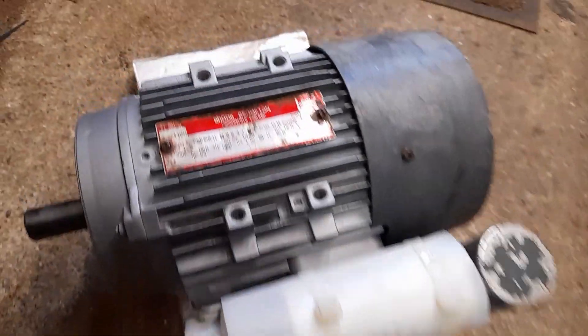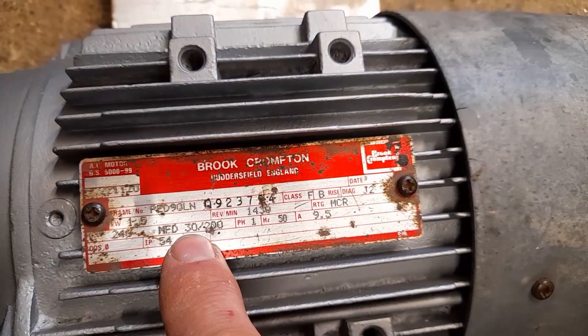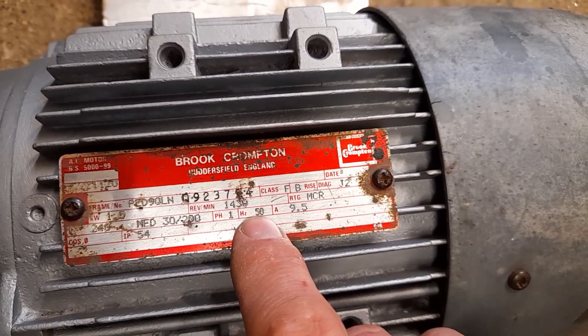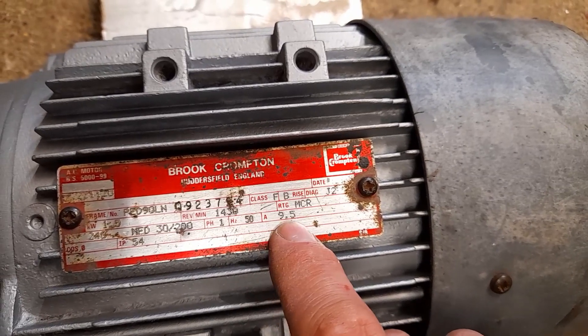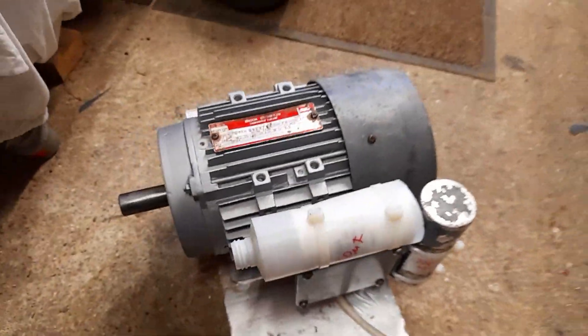Apart from that, the motor runs fine now. Let's just have a quick look at the data plate: 30 microfarads, 200 microfarads — so that's the two capacitors. It's single phase, 50 hertz, and 9.5 amps full load, and it is a totally enclosed fan-cooled motor, so there's a fan behind that cowl there.